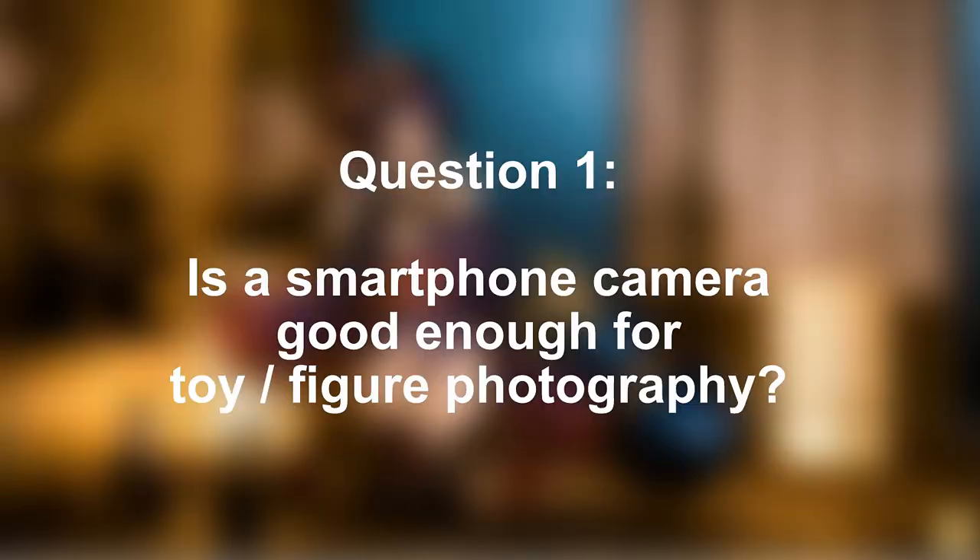The first question: is a smartphone camera good enough for toy photography? I understand that a camera purchase is a major investment — a lot of spending just to photograph your toys and scale models as a hobby — but no, smartphone cameras are not suitable for toy photography. I shall emphasize: specifically for toy photography, smartphone cameras are not suitable. You can buy the very best smartphone available — an iPhone, a Samsung, a Huawei — it doesn't matter.